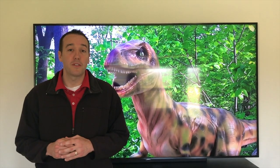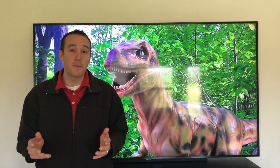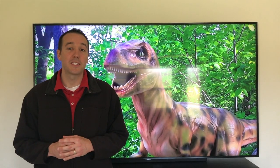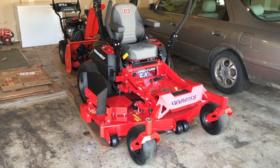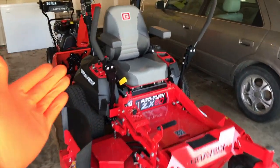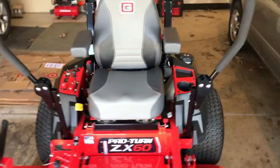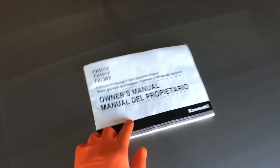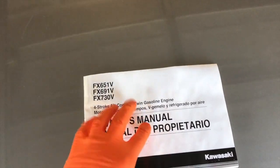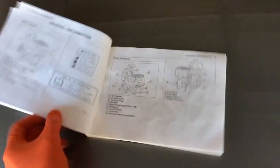Hey YouTubers, Mike Force with the Mike Force channel. Thank you for watching. We're working on our Gravely lawnmower today and we're going to walk you through a review on the Kawasaki engine. We have a Pro Turn ZX60 Gravely zero-turn lawnmower, and in today's video we're going to talk more about the Kawasaki engine on the back portion of the mower. Got our owner's manual here — this is a four-stroke air-cooled V-twin gasoline engine.